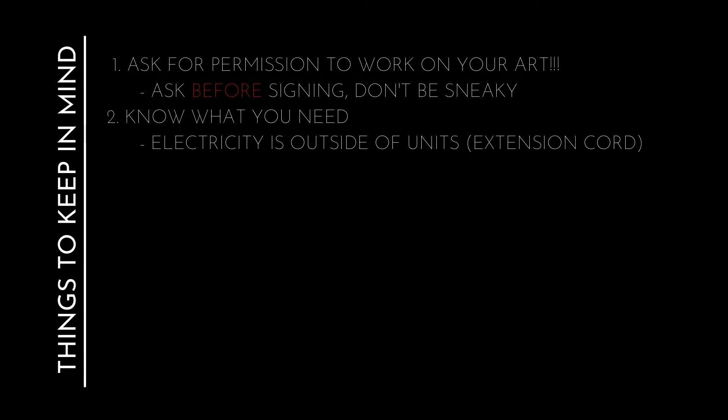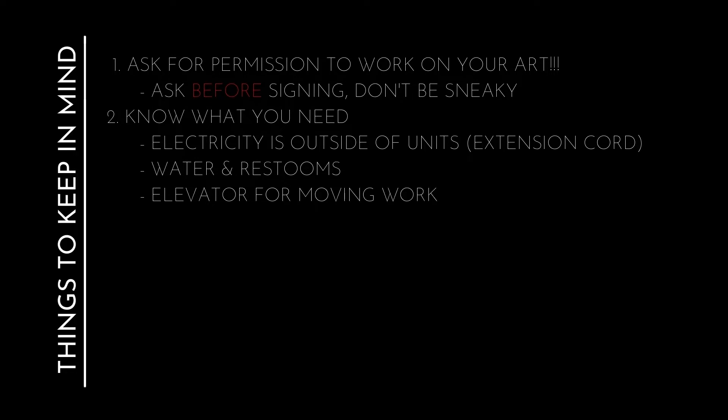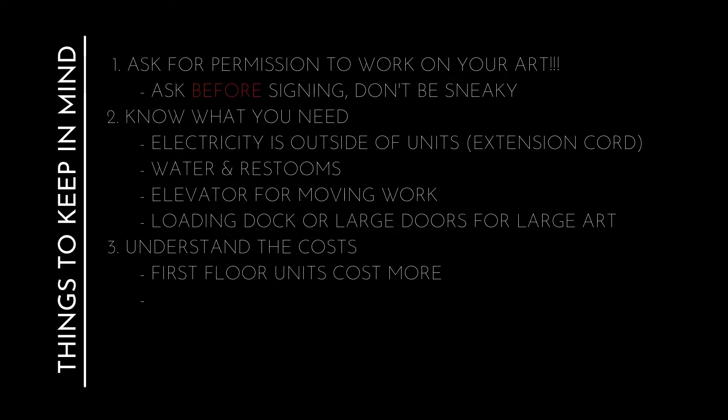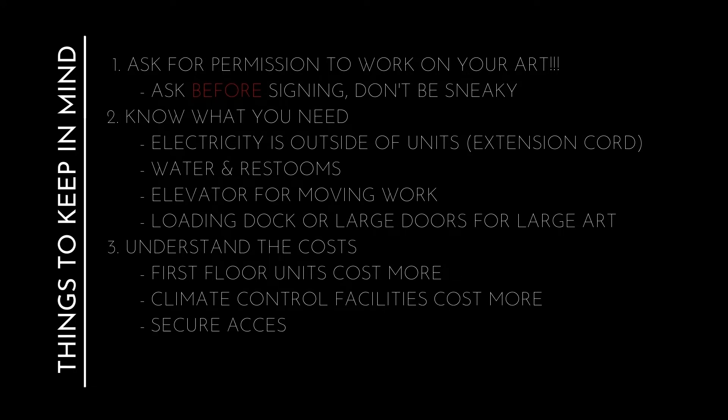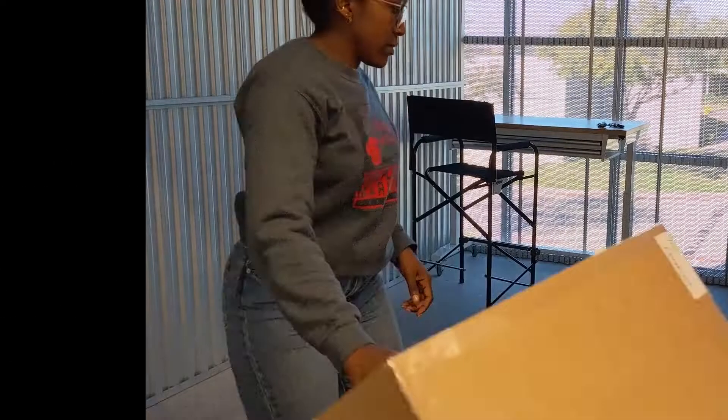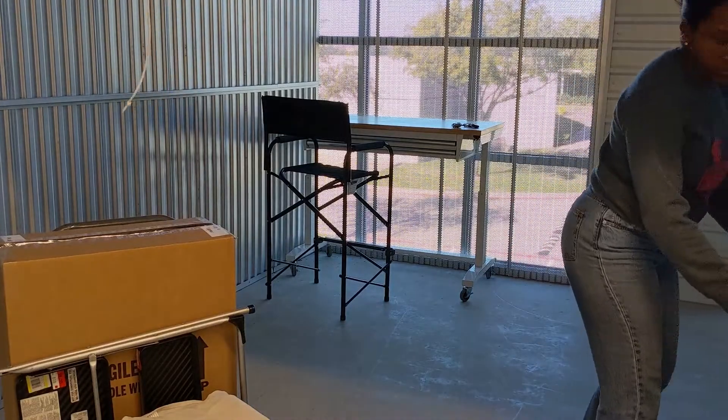Before you sign your lease, just ask. You don't want to get kicked out when you're working on something. I don't have a ton of use for electricity, but I did want access to at least one outlet for a lamp or when I need to use power tools or drills. Second floor and third floor units are cheaper, so I've got an elevator up to my unit. Climate control will cost you more, so if you don't need it, you don't have to have it. I wanted a code for secure access because if I'm working late, I'm a woman by myself — I just wanted to be safe.